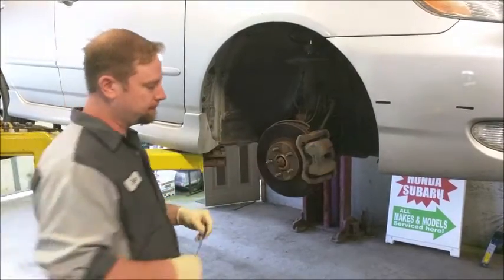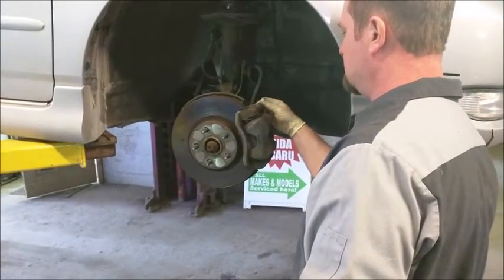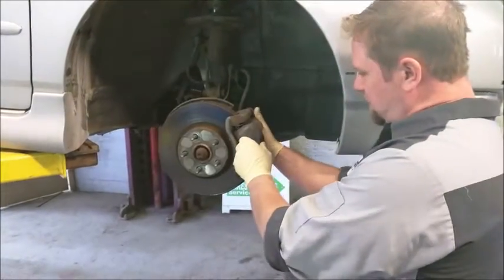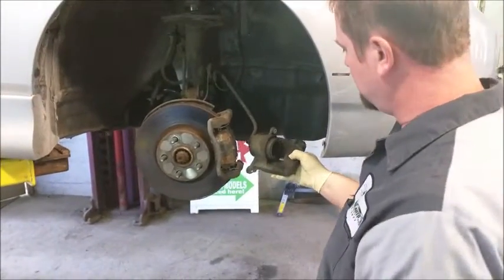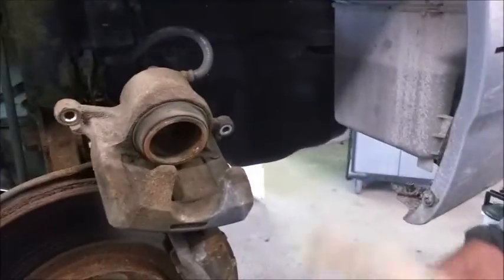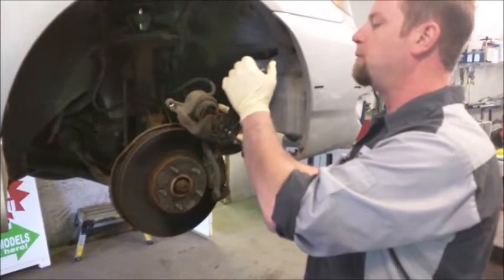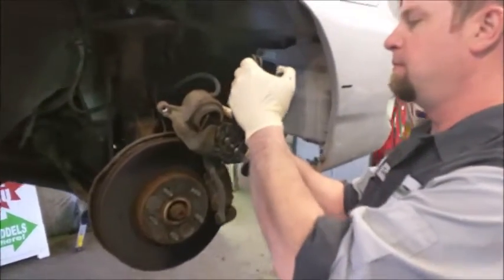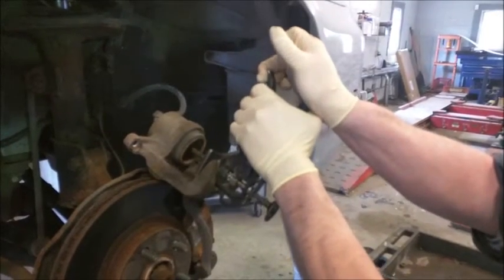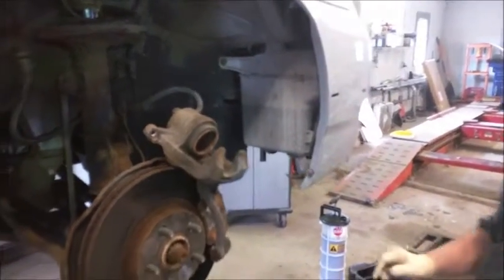First we need to take the caliper off. Now let's inspect the caliper to make sure the boot is not torn and we are looking for signs of leaks. This caliper appears to need to be compressed to make up for the size of the new pads. This caliper is sticking a little — it may require further attention.